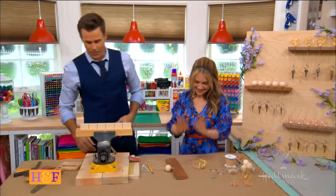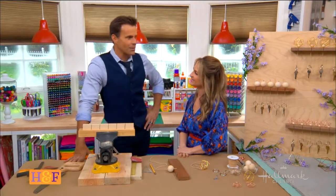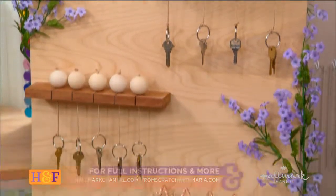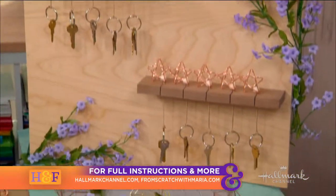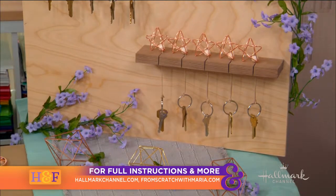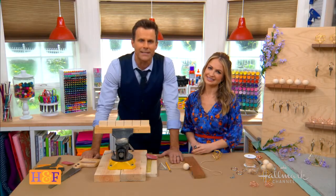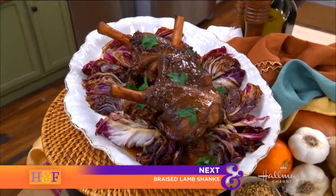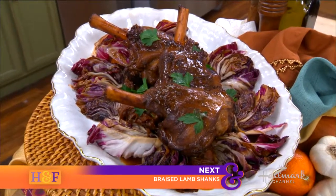You'll have to take one of these home. There are good DIYs, and then there are ones that are just so perfect for you — it's necessity. I thought there was a reason why I was invited to be with you. Thank you so much, Maria. Full instructions are available at hallmarkchannel.com. Coming up next, Debbie's making a tender, fall-off-the-bone braised lamb shank full of flavor with some very unexpected ingredients — come on back!